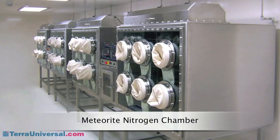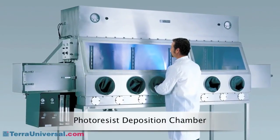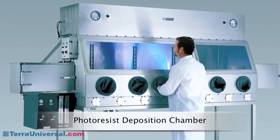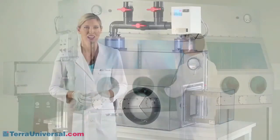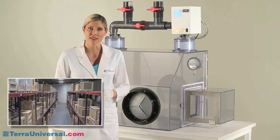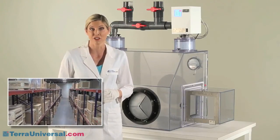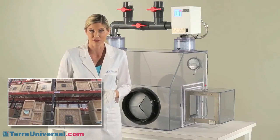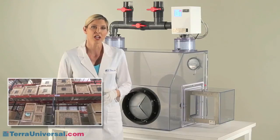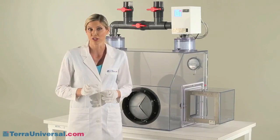Tera works with your engineers to develop a chamber tailored to your application. Our economical control modules can help you achieve unique and cost-effective environmental control in a chamber custom designed to your specifications. Tera stocks dozens of isolation glove boxes for next-day shipping at its Fullerton, California manufacturing facility. They can be purchased directly from the terauniversal.com website. For other models or custom requests, submit a quote card at our site, or call to explain your requirements.